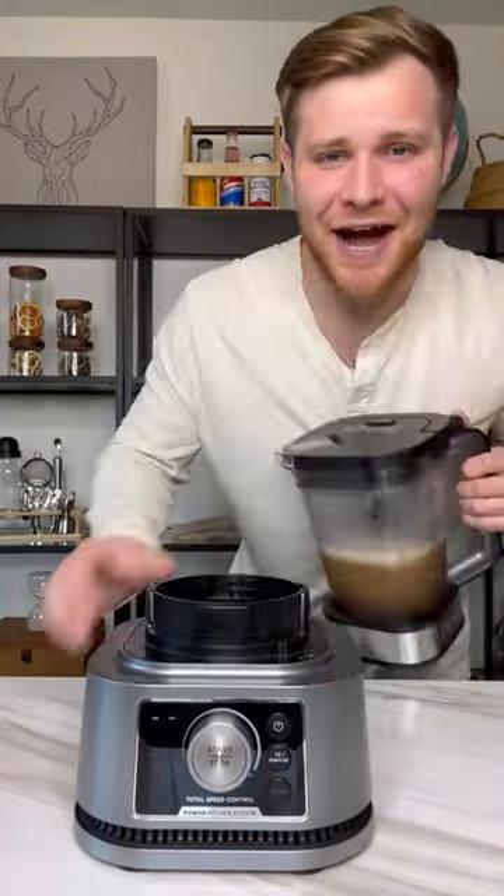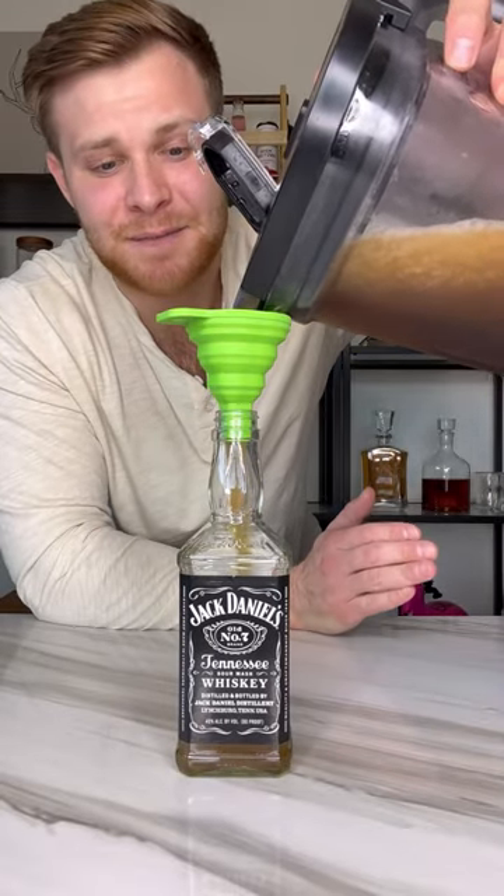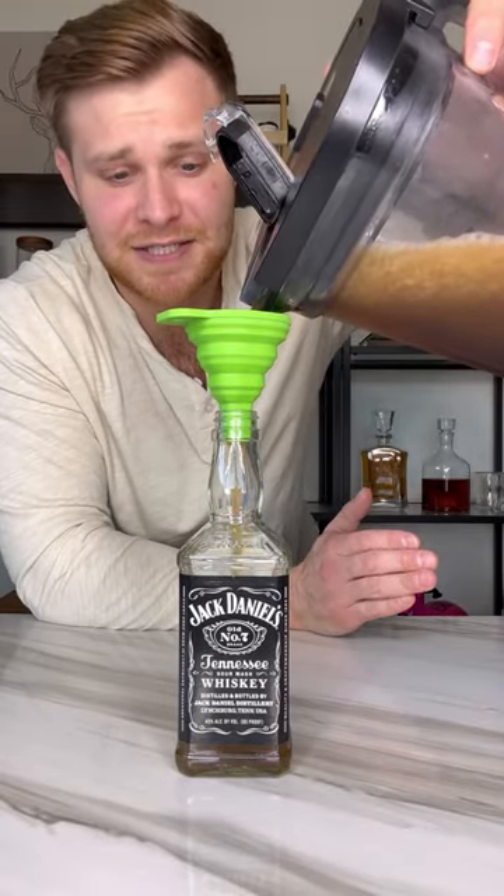Once it's done, we can take it out. Pour it back into our bottle — you're going to have some leftover, which is okay because that just means you have seconds.